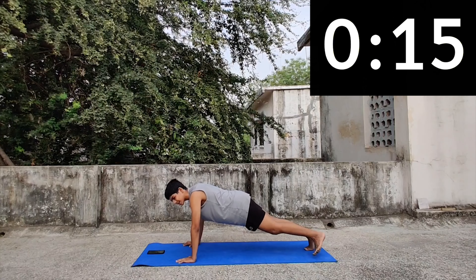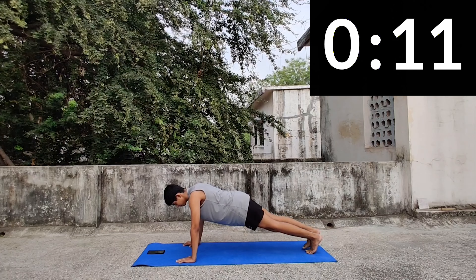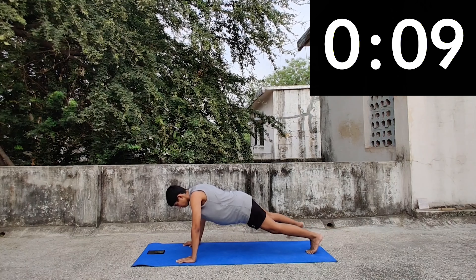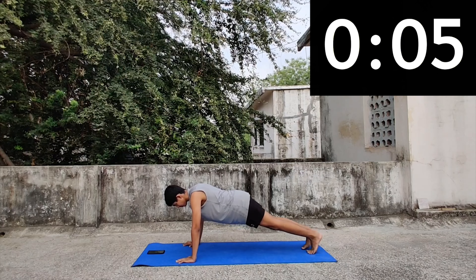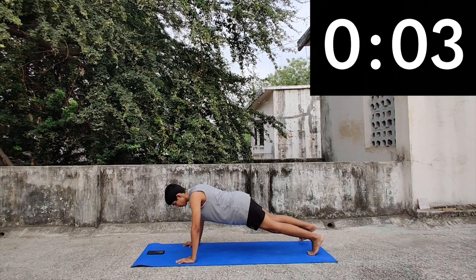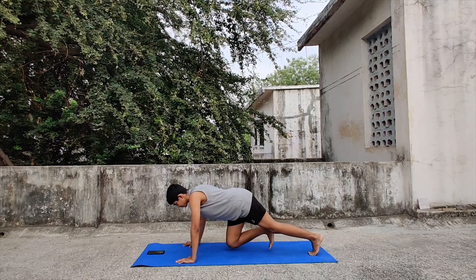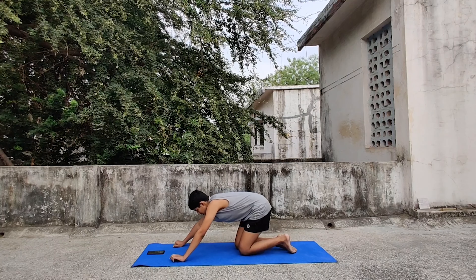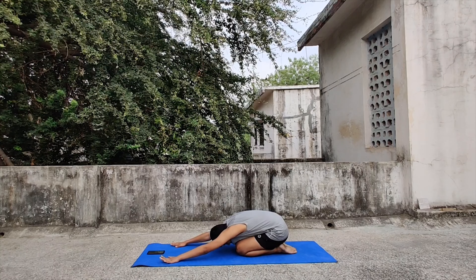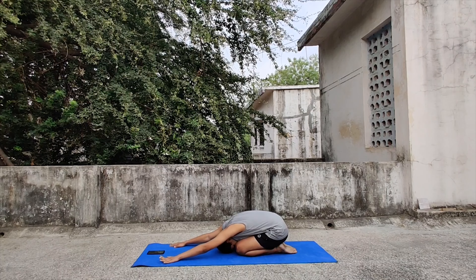Just touch outside, one by one — in, out. 20 more seconds to go. Keep going. The pace completely depends on you. 5, 4, 3, 2, 1 and done.